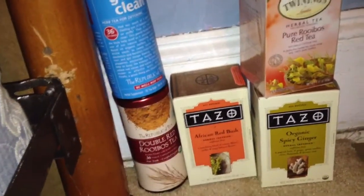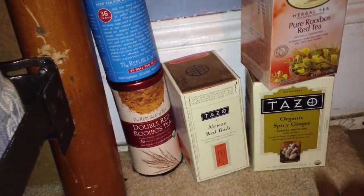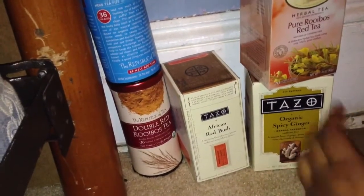The Republic of Teas bags have 36 teabags in them. And Twignings normally has 20 bags in it. That's strange — Tezo is the only tea company I know that doesn't tell you how many teabags are in the box. I've never seen it listed on the box.